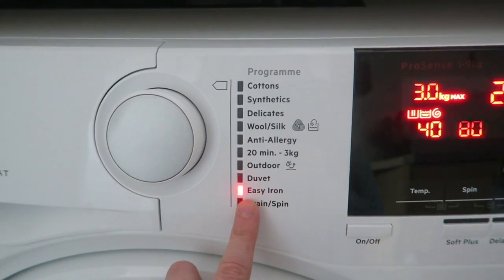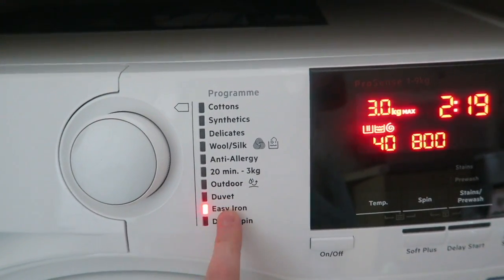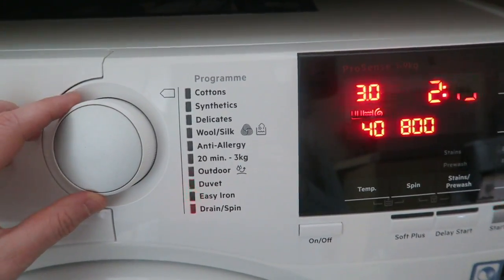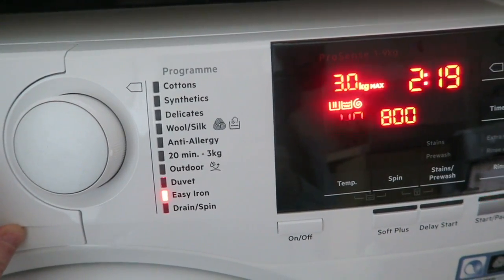Easy iron is a fab function — I have never ironed since I've moved out, so this is brilliant. It is a less harsh wash, so in theory you don't have to iron. You can get it out, pop it on the line or hang it, and it will dry with minimal ironing needed.